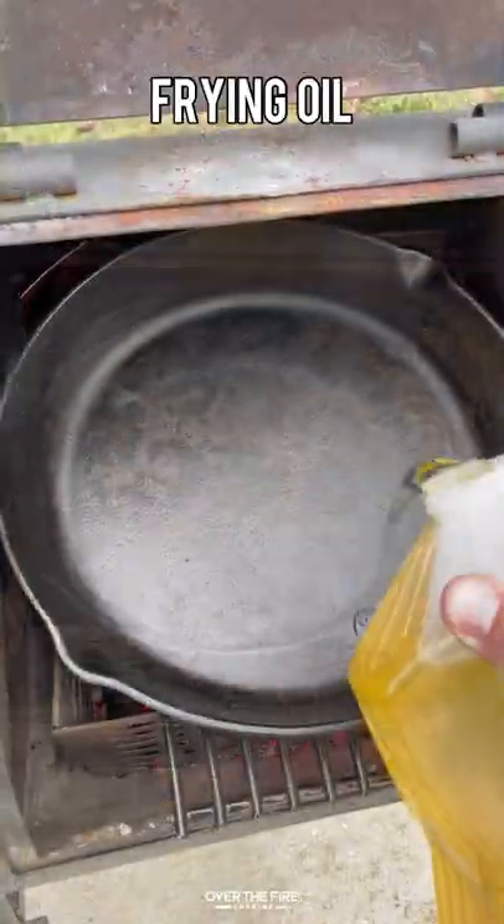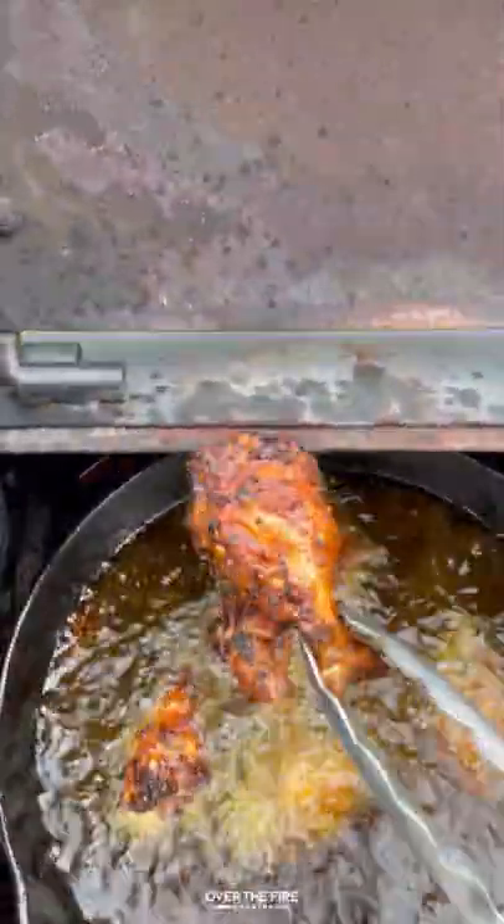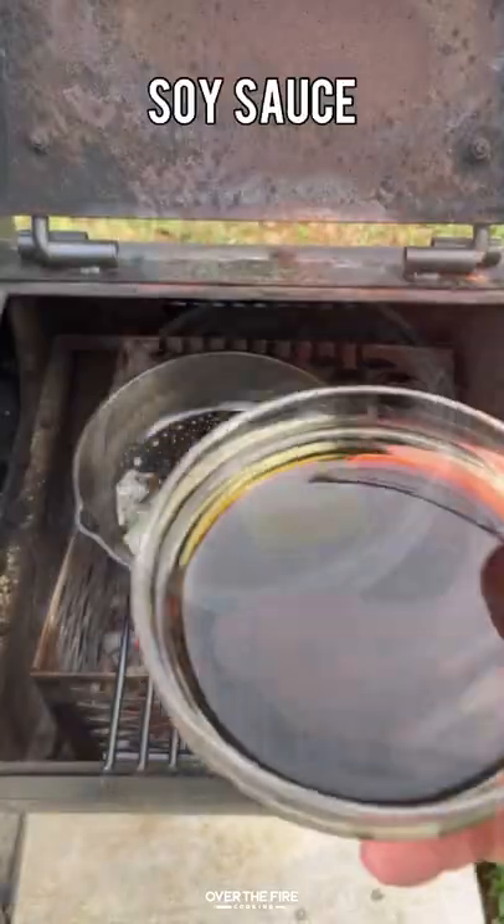Then I'm going to preheat a skillet with some frying oil, frying these guys off for about a minute and a half until they're crispy. We're going to pull them off and let them cool.